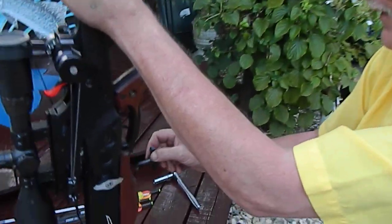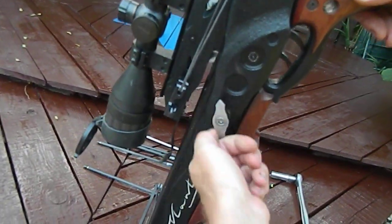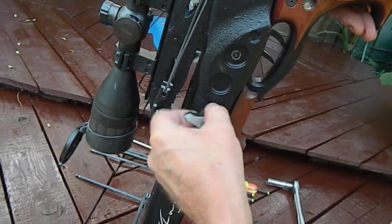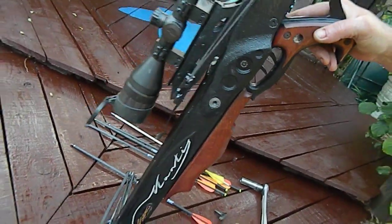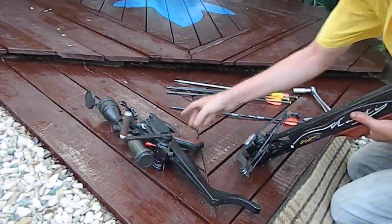Now we're going to set the crossbow up on high power — this is how you do it, this is how easy it is. Remove these two locking bolts. Take the crossbow apart like that, leave that bit down there and sweep it away.